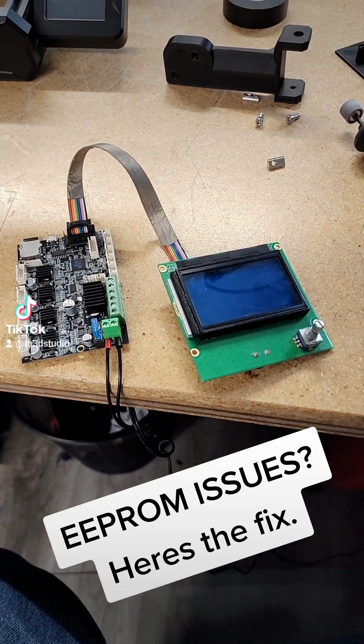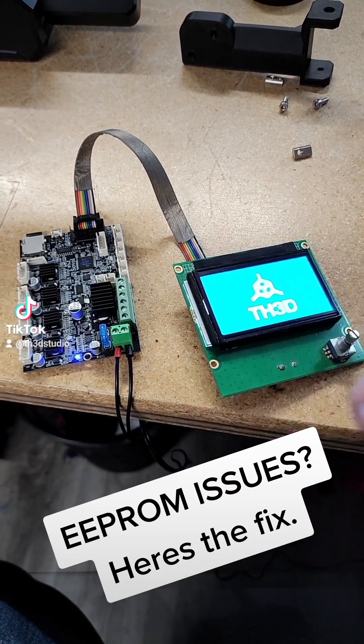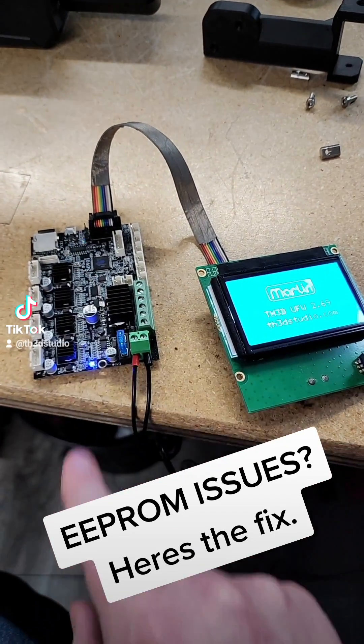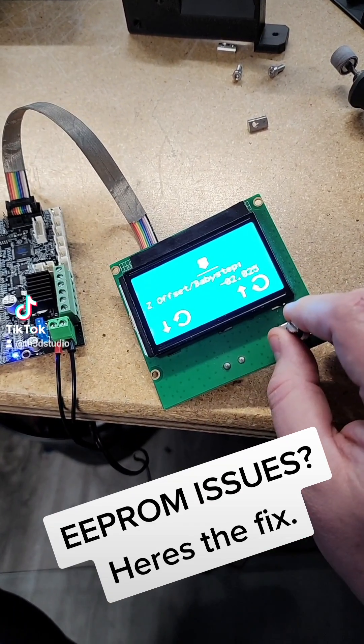Now if I turn it off and turn it back on, you'll see it'll boot up, and if I press the button twice it'll pull the offset from the SD card — we're not using the built-in EEPROM chip on this board. If you saw it flash right there, it read the EEPROM. Press this twice and we should have negative 2.025.